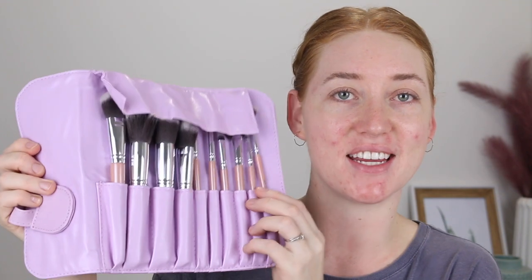These brushes are synthetic. You get five face brushes and five eye brushes and the set retails for $30. It comes packaged in this purple brush roll, and before we get into demoing the brushes and testing them out, I'm just going to go through them one by one and show you exactly what it comes with.